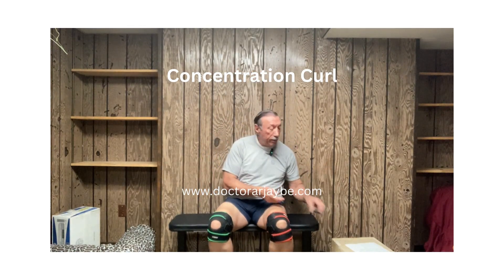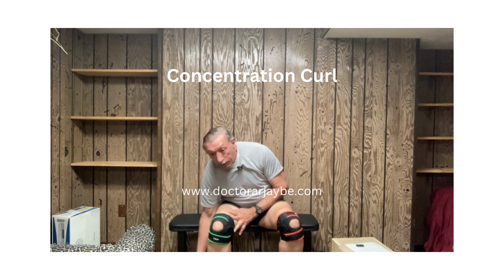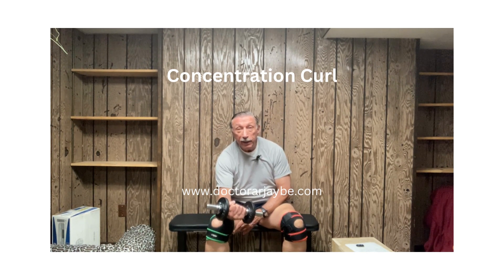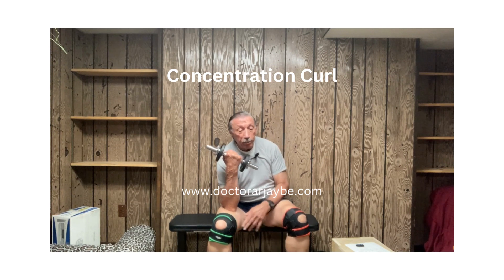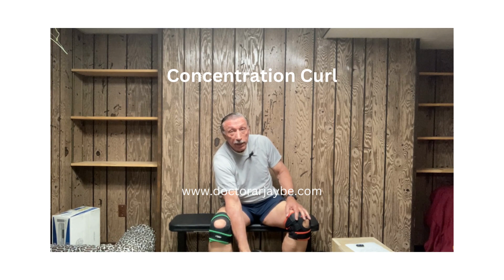Today we're doing the next video for the 50-week challenge and today's exercise is called the concentration curl. The way it's done: the elbow is put on the knee, the dumbbell is brought down and then pulled back up again. We're going to do each side.